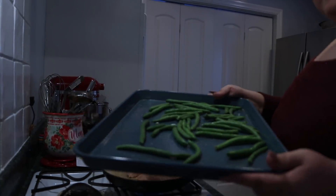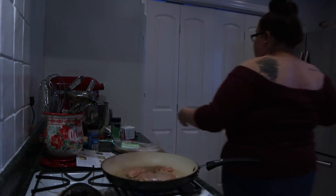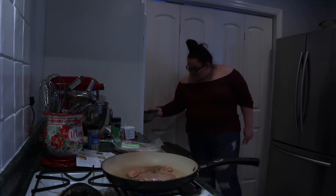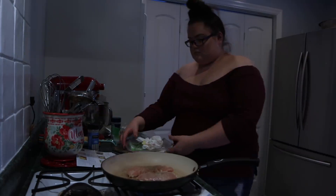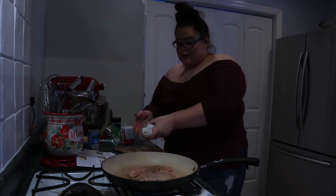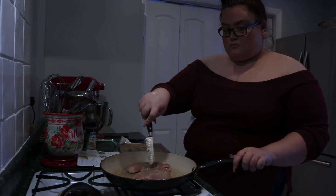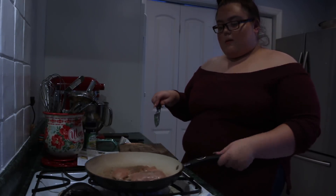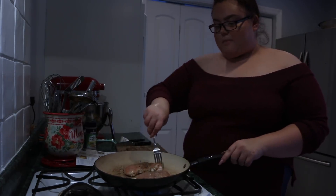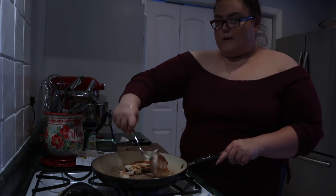While the chicken cooks, we're going to toss our green beans in the oven with our potatoes. The green beans look very fresh and very good - I cannot wait, I love green beans so much. As you're cooking, clean as you go; it makes it a lot easier than leaving a hot mess. Stir the chicken as you go - the oil should keep it from sticking on the pan. Now we're going to flip our chicken and cook it for the same amount of time on the other side.